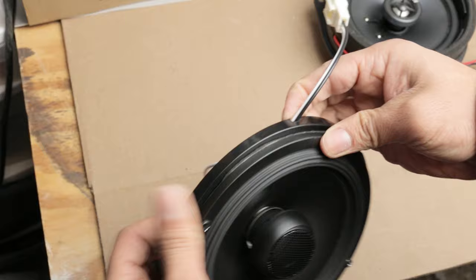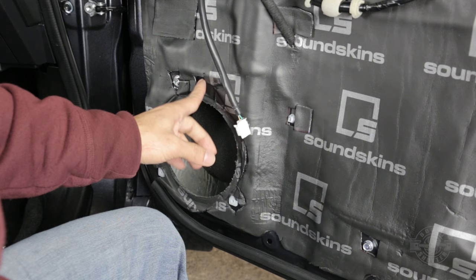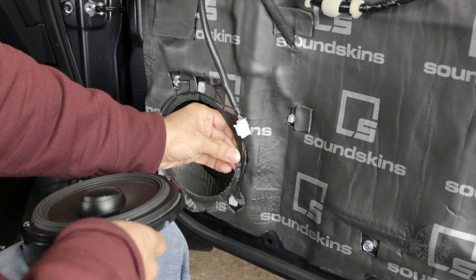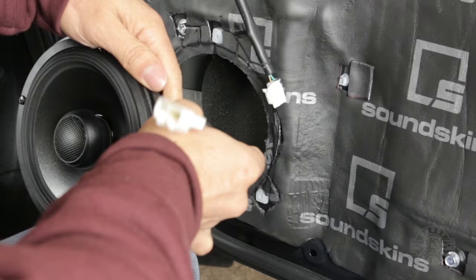If you don't have SoundSkins or any door treatment, this plastic piece will sit right here on top and you can create a rattle between the plastic piece and the metal. So make sure you put some sort of decoupling — some of that foam tape I showed you earlier will do the job. I'm not going to do that because I have the SoundSkins on there, and the SoundSkins is butyl and closed cell foam so it's already doing that decoupling for me. My speaker is just going to go right on there. I'm going to utilize that little hole I made for the cable and line up the speaker.